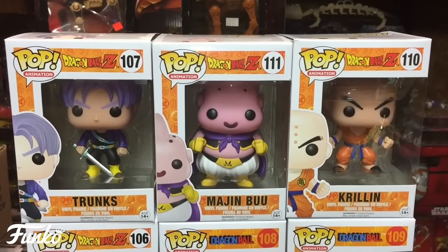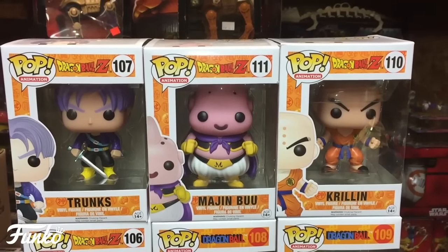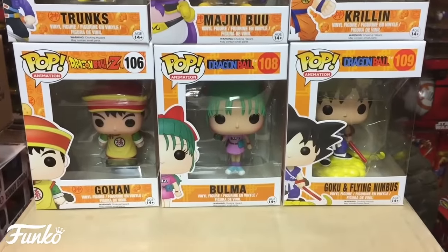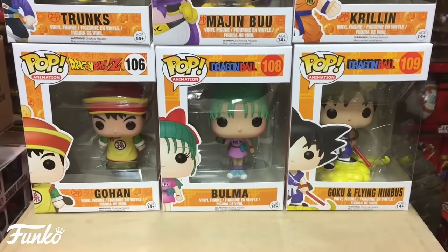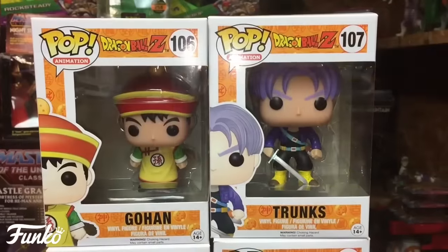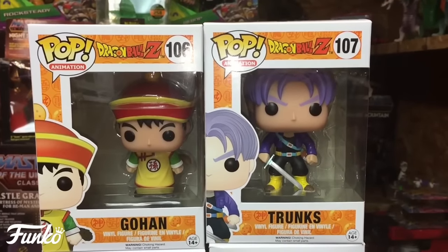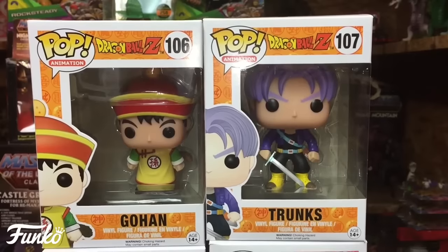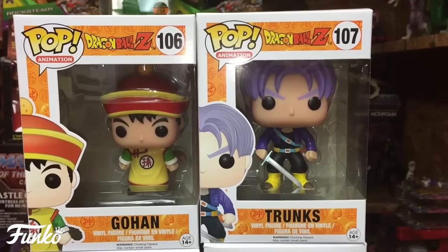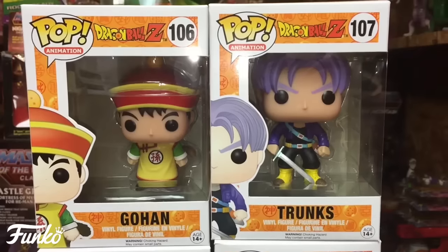From top to bottom on the left: Trunks 107, Majin Buu 111 in the middle, Krillin 110 on the right. On the bottom: Kid Gohan 106, Bulma 108, and Goku and Flying Nimbus 109. The top two are Trunks and Kid Gohan — Dragon Ball Z numbers 106 and 107. The paint schemes on all of them look really great; they've gotten these figures down really well as part of the first wave.